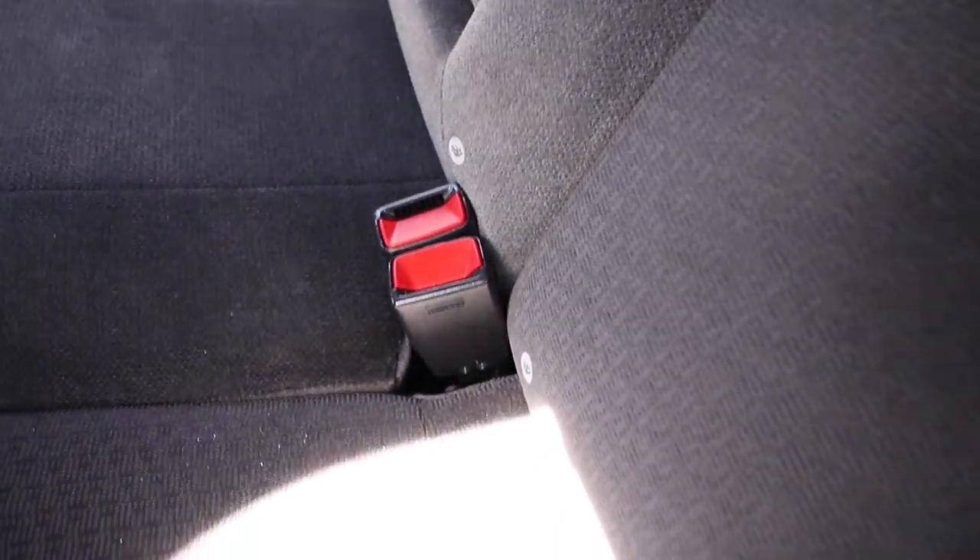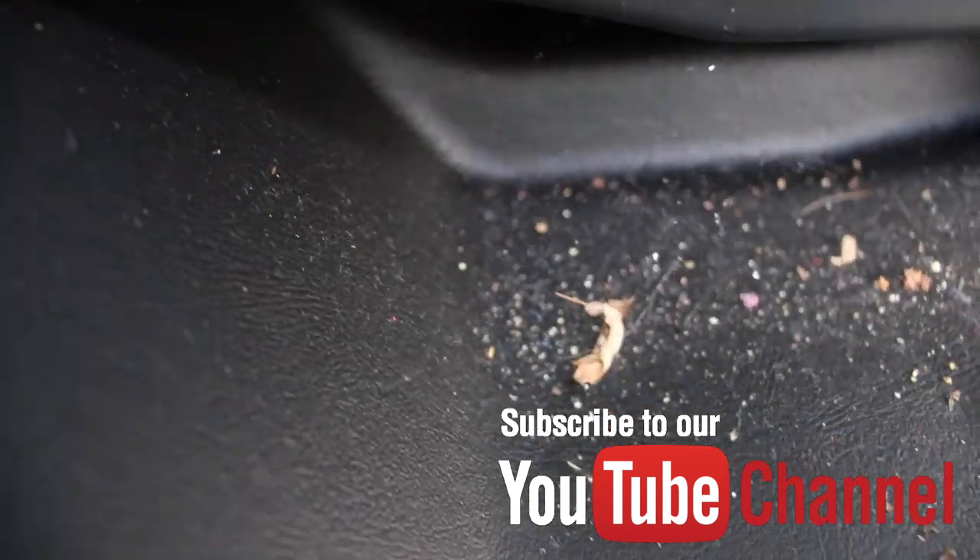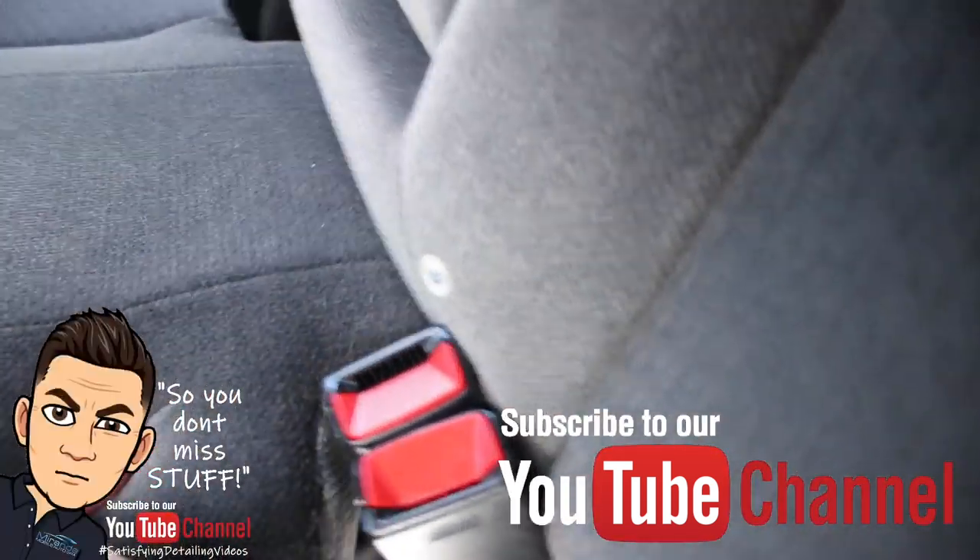It does have the nice WeatherTech mats, so it's protected the carpets, which is great. If you enjoy videos like this, please consider subscribing and clicking that bell — that way you get notifications each time our videos drop each week and you don't miss stuff.